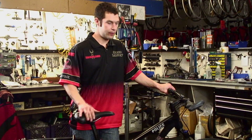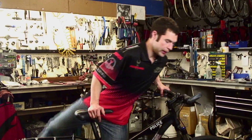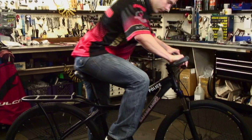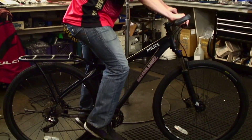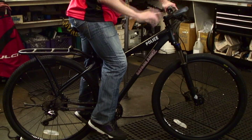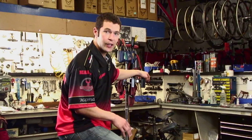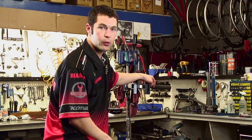We're going to want to adjust our seat height. A quick basic rule of thumb: go ahead and sit on the seat, put the pedal at the bottom of the pedal stroke, and there should be a slight bend in your knee. This is just a starting point for your seat height adjustment — make sure that you raise it or lower it based on whatever you're comfortable with.